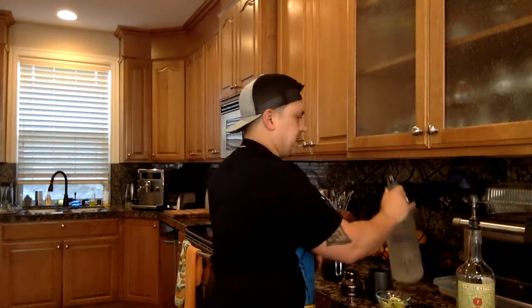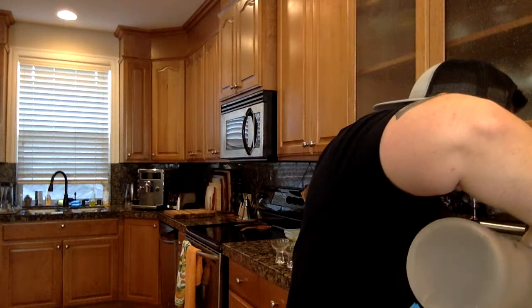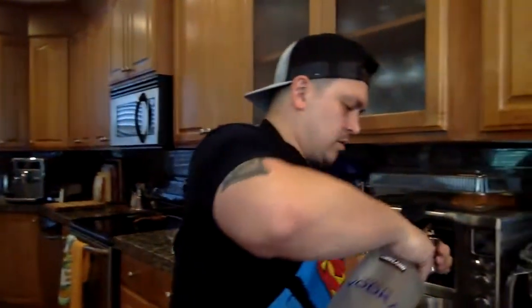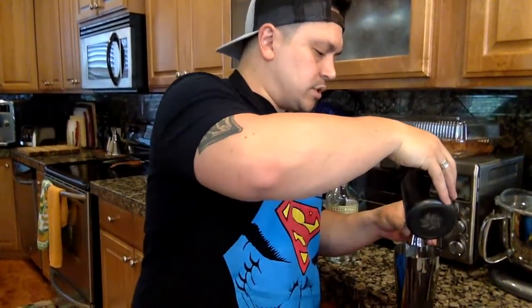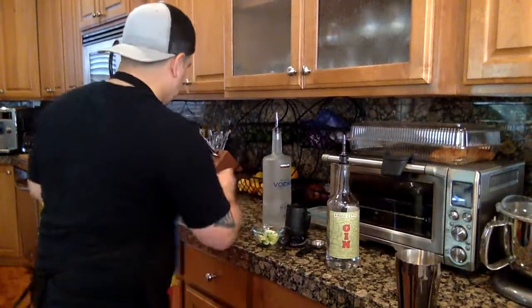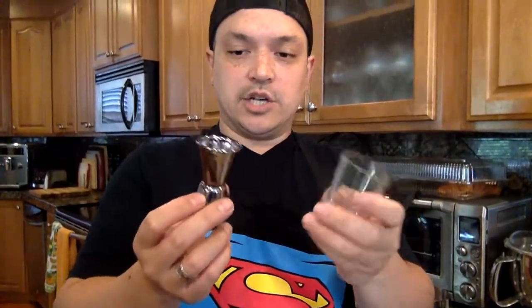We're going to start off with the vodka — two shots of vodka. One shot of lime juice, fresh squeezed. And for the simple syrup, I'm just going to eyeball it. In some other shot glasses it might be a little bit easier to see if you have a glass one, but you're going to do a three-quarters shot.